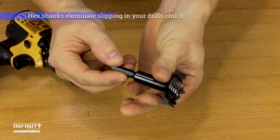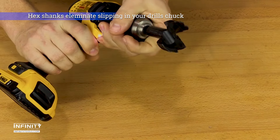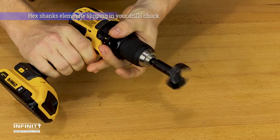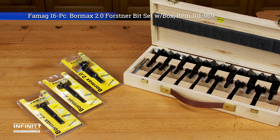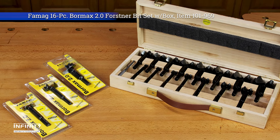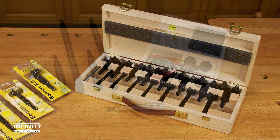Each bit measures 3.5 inches in overall length and has a hex shank so they won't slip in the chuck of your handheld drill or drill press. All are available individually or in several money-saving packages so you can choose only the sizes you need or a complete set so you're ready for any situation.